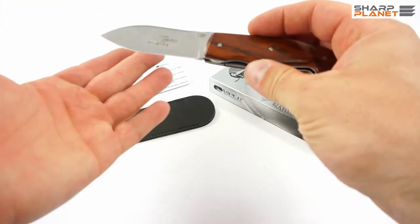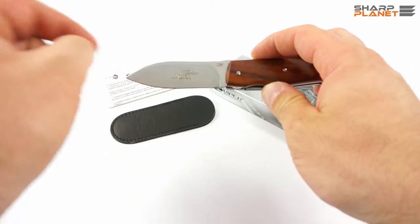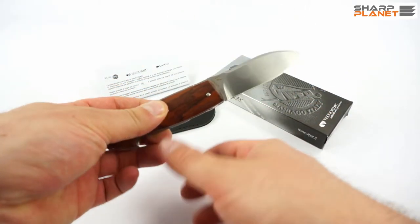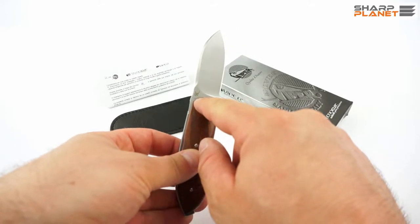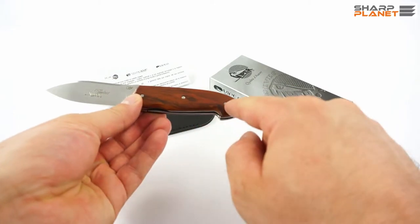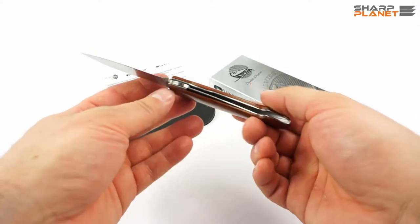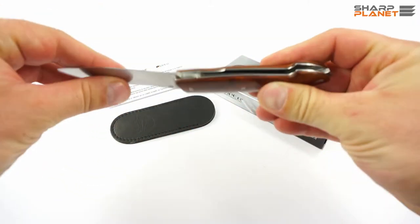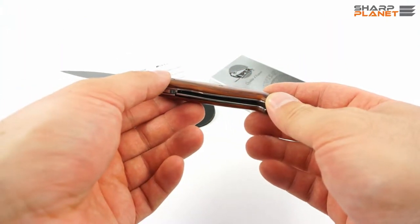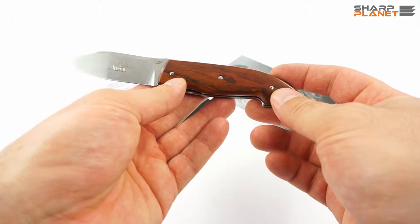The blade is roughly 3 mm thick and has a really fine satin finish. It also has an engraved 'Timeless' name, the Viper logo, a Maniago quality sign, and information about the material — Sandvik 12C27. The screws for the handle, the spacer, the liners, and the liner lock are all made out of AISI 301 hardened stainless steel, which is used for most of the other parts of the knife.